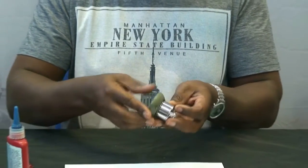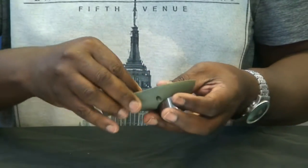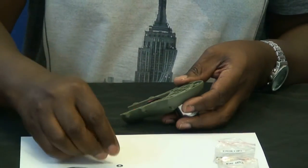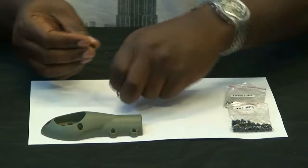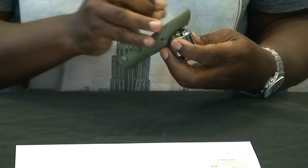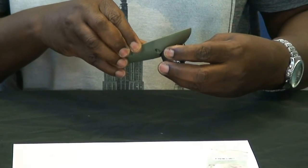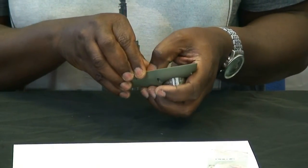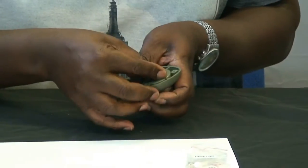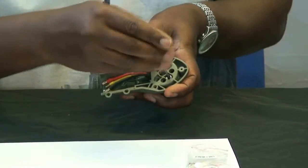Orientate the screws to align with the four mounting points underneath. Use the M3 by 6 screw — you should have a bag of about 48 pieces. Place it with the washer, make sure the holes are aligned correctly, and secure it in. Use a hexagon head screwdriver, and it's very important not to over-tighten the screw, as this can cause damage to the frame.